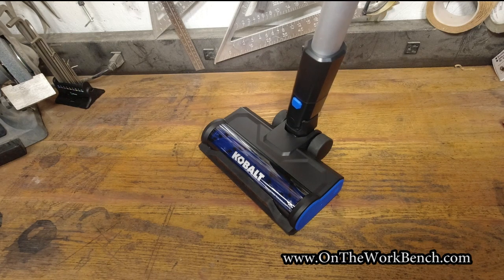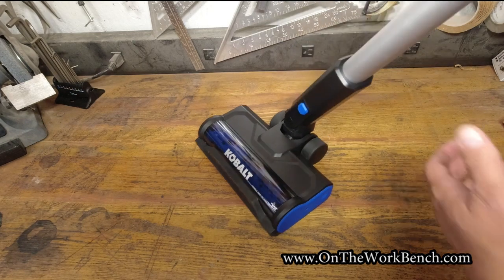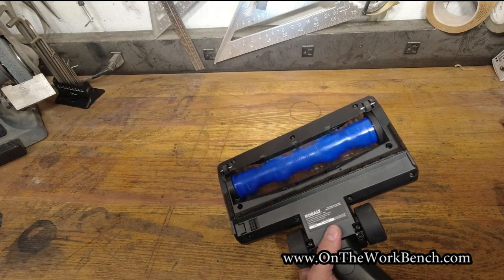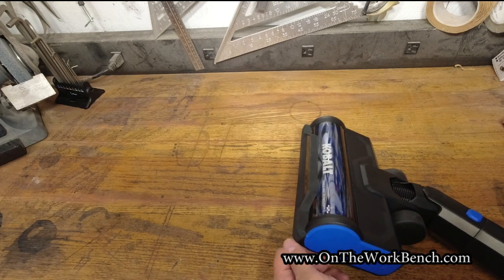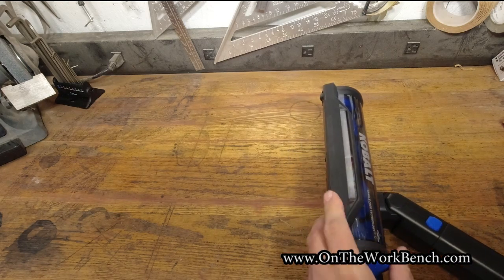I've got the vacuum upright. Turning it on in eco mode — nice and quiet with the LED light on. Cycling up to auto and then turbo. Looking from underneath in turbo mode you can see the brush spinning. On the corners of the head there's a little soft rubber to hopefully minimize marring against furniture edges, cabinets, and toe kicks of countertops — not perfect, but it helps.